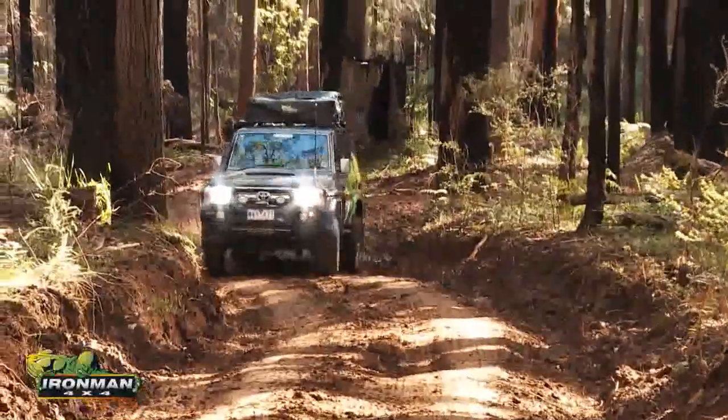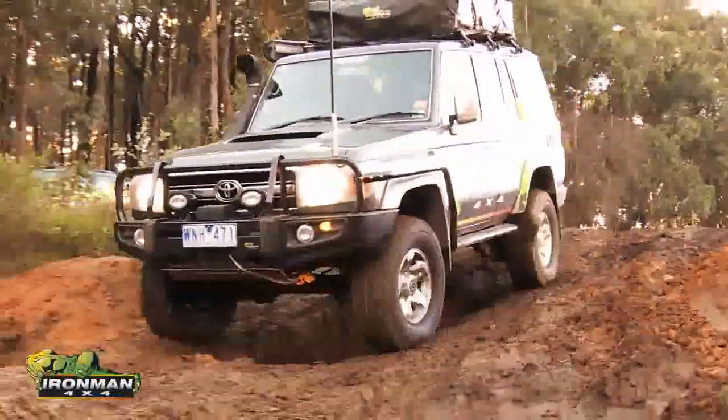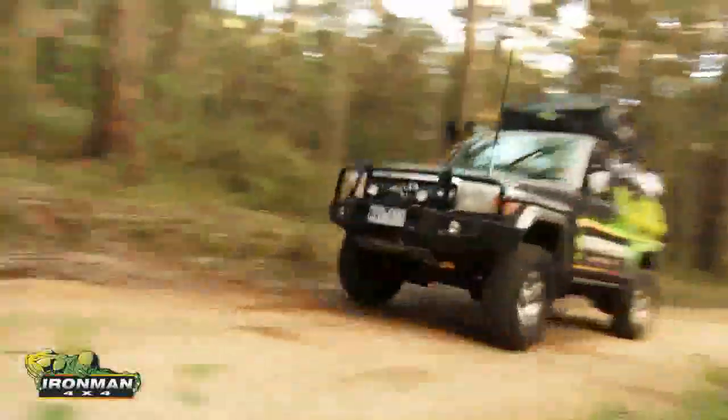This feature makes foam cell shock absorbers ideal for those drivers seeking the toughest off-road conditions. So, I'm going to prove this to you.